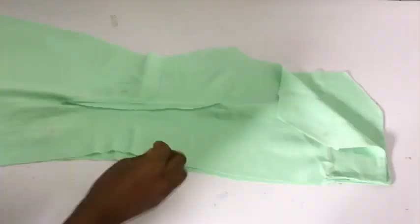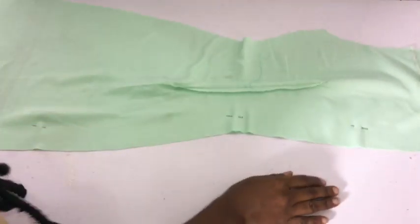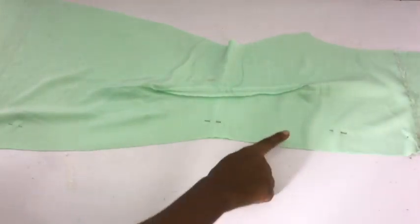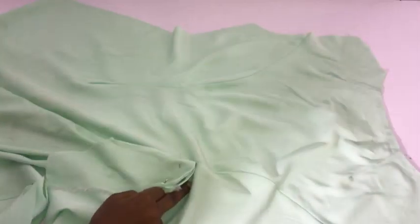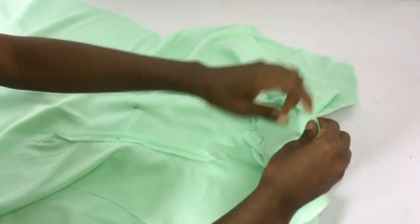I'll fix my zipper and close the remaining side of the back. This dress is not going to have any slit, so there's no need to leave an opening for one. After fixing the zipper and closing the back, I'll place the back and front pieces right side to right side, join the shoulders together, and sew both sides using my 1.5-inch stitching allowance that I added during drafting. Then I'll iron in place and turn it to the right side.